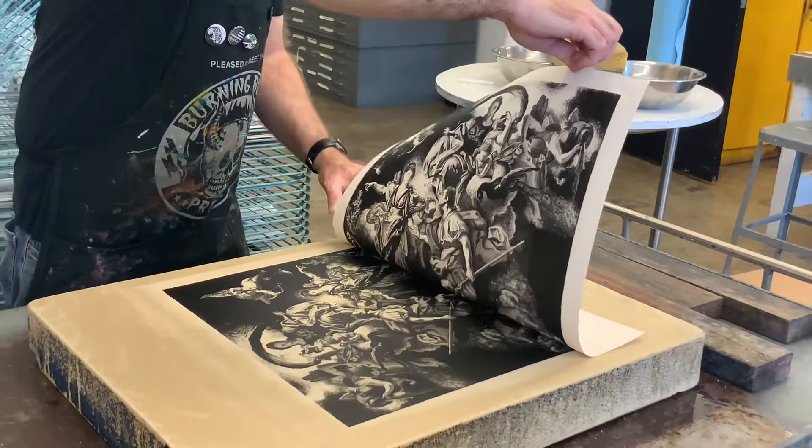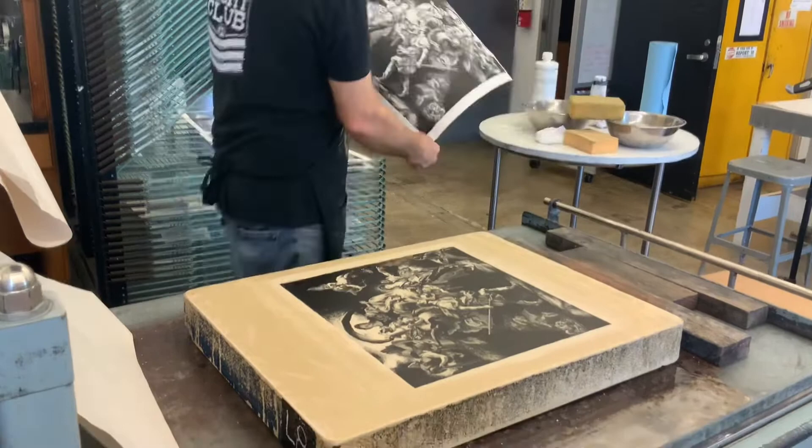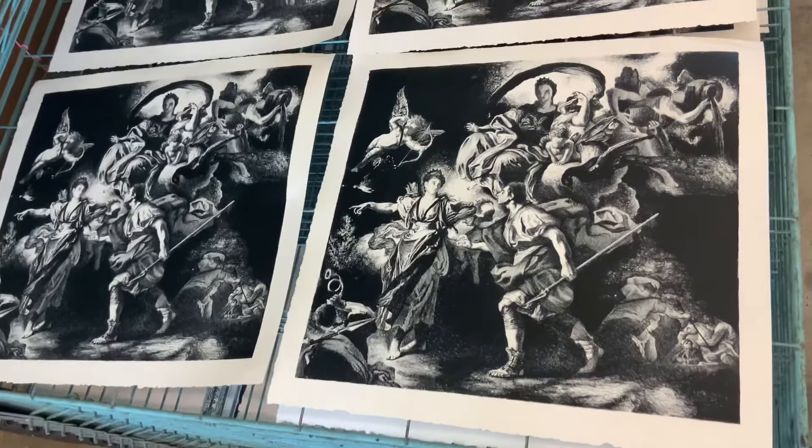And finally, you can see just what a stone lithograph offers. It's just an amazing range of tones. It's truly a beautiful process. Thank you for watching.